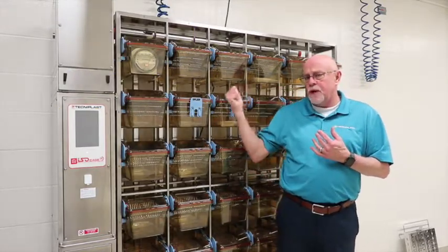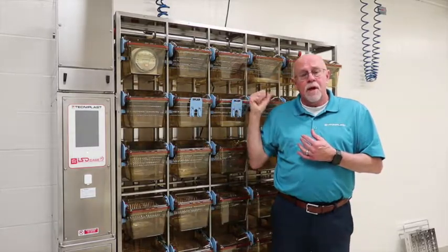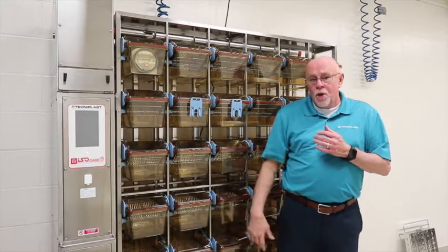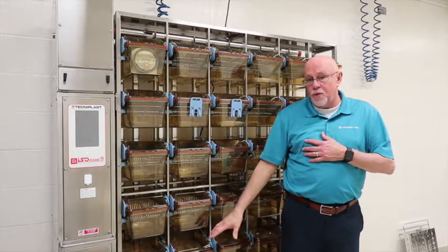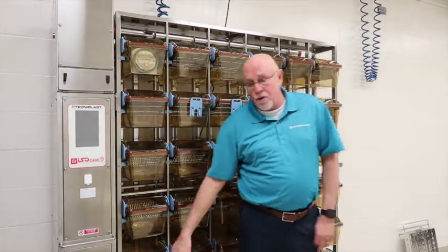The air when it comes into the cage, because it has a HEPA-filtered cage level, it's HEPA-filtered there before it goes into the cage. We allow gravity to help drop the air flow down when it comes out of the cage through the exhaust, back across the pre-filter, and then the HEPA-filter on the rack.